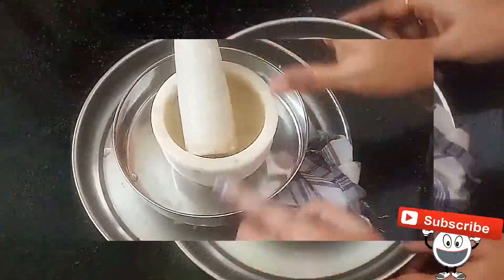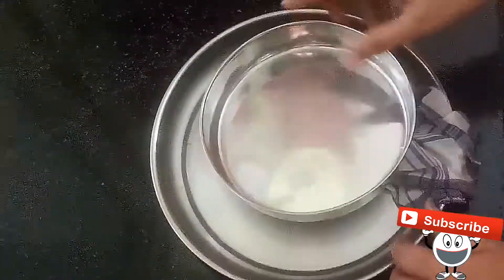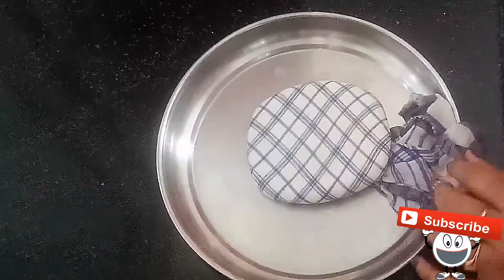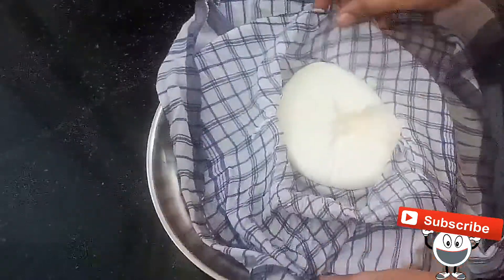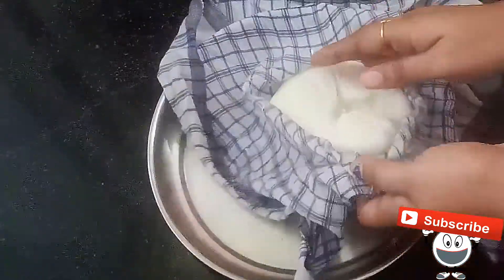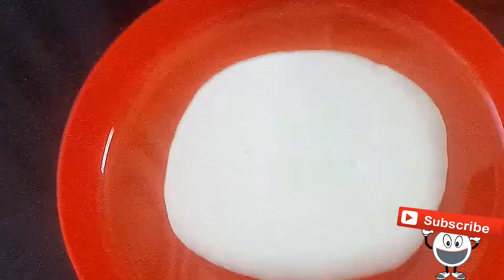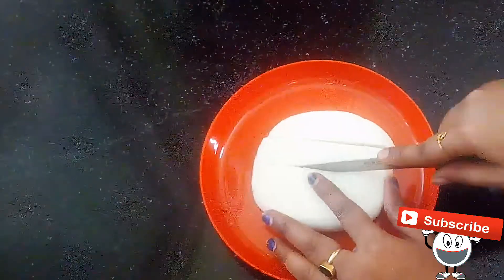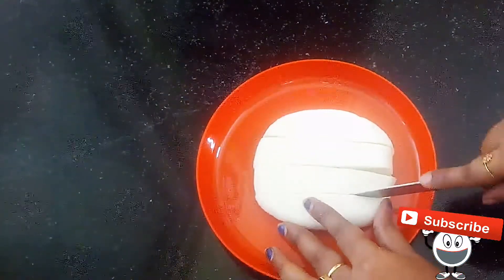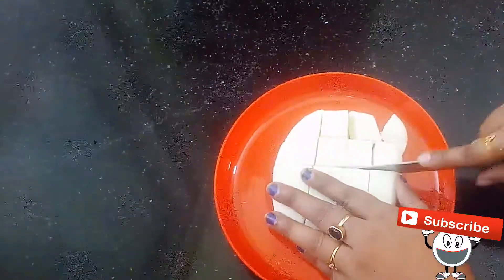Let's cut the made paneer in front. Let's cut the paneer into 1.5 pieces. Cut the paneer into holes and pieces. It is fresh — store in a box or a zip lock bag.